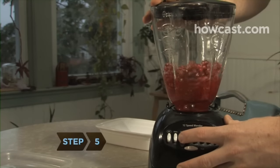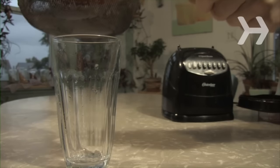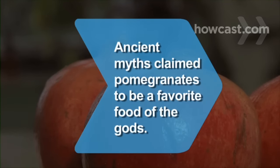Step 5. Blend the seeds until they are liquefied, and then strain the liquid through a sieve for fresh pomegranate juice. Did you know? Ancient myths claimed pomegranates to be a favorite food of the gods.